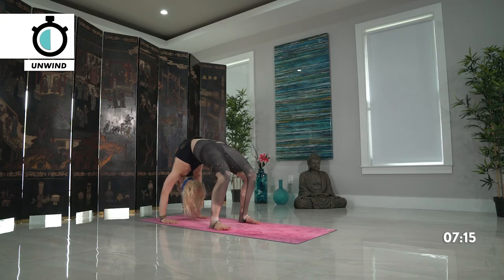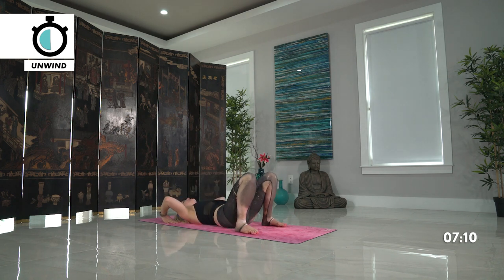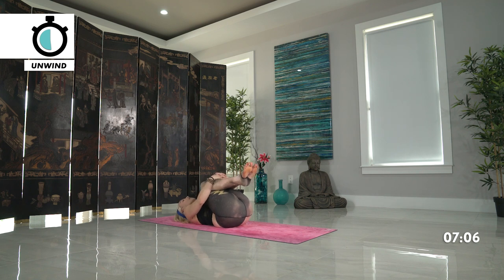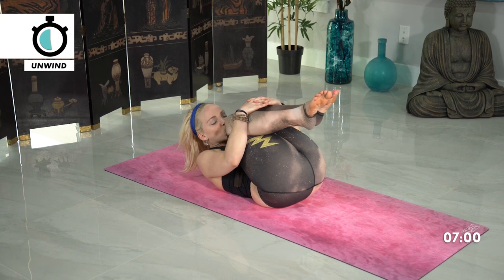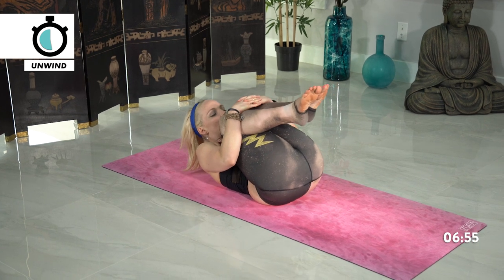Exhale slowly, safely lower down. Taking your knees back in towards your chest, big tight squeeze. Rounding the nose now to meet your knees, giving yourself a kiss for all the hard work you did today — each knee. Rocking side to side, extra love.